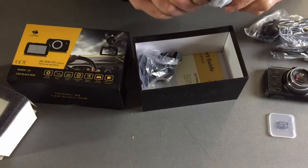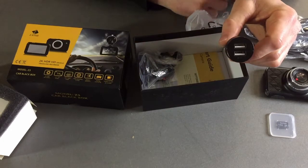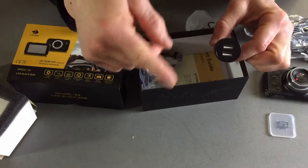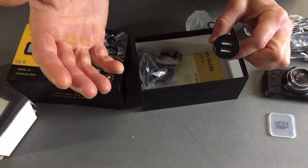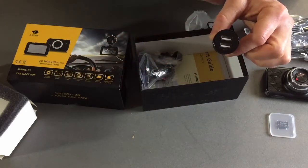Here's the lighter adapter. One of the positives about this lighter adapter is that it does come with two USB connections. So once it is plugged in, you can use it to charge something else like your phone or whatnot, rather than completely lock up that outlet.